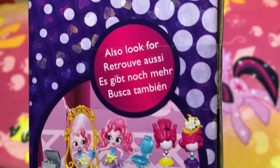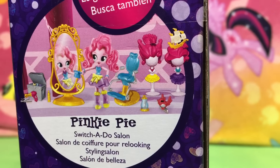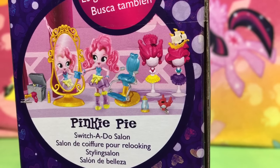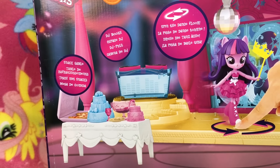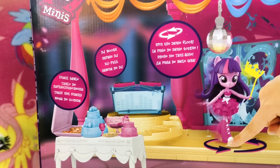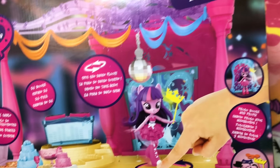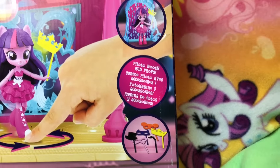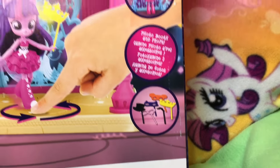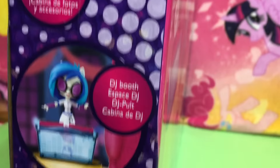They have the Pinkie Pie Switch-A-Doo Salon, which I think we're getting tomorrow. And on the back it says all the things they have: the snack table, DJ booth, spin the dance floor, and then photo booth and props. Hopefully that means we're getting Photo Finish — that would be awesome! I love the photo booth. I love that they have all these things.